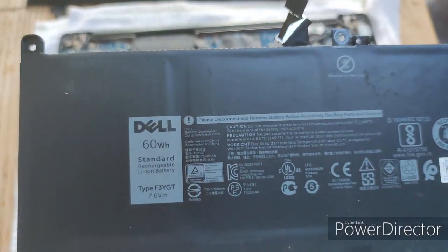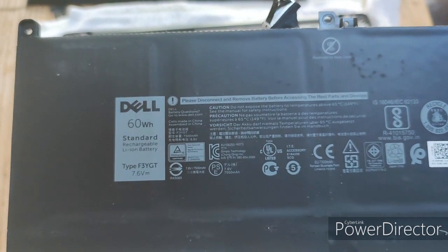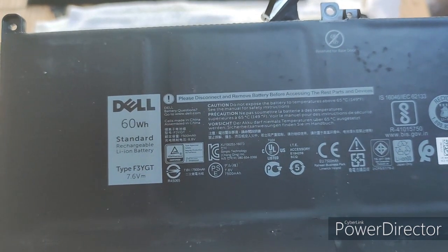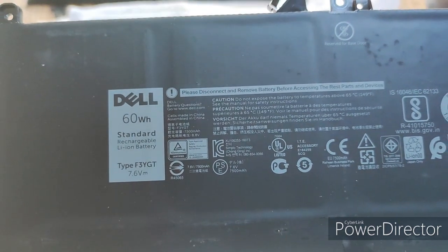We can see that this is a 60 watt-hour battery, model F3YGT, and it's a 7.6 volt battery.